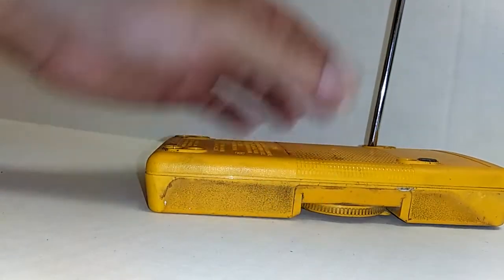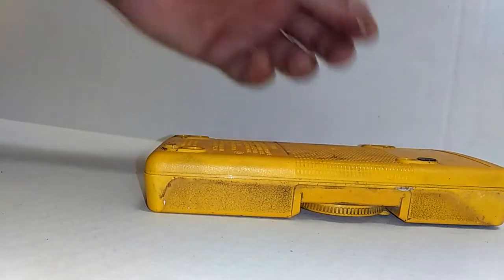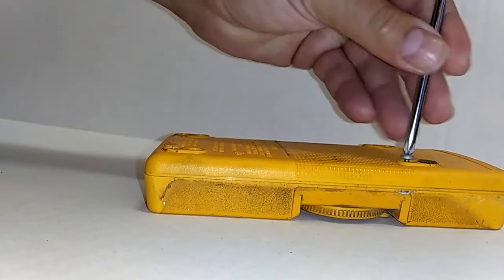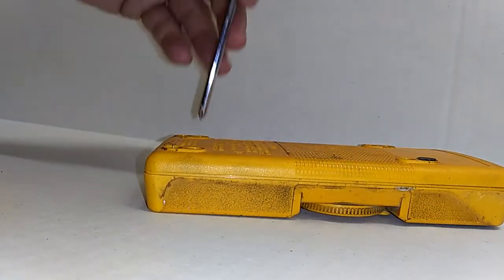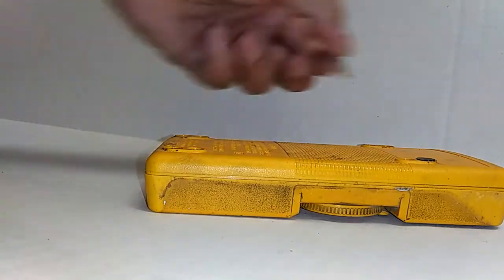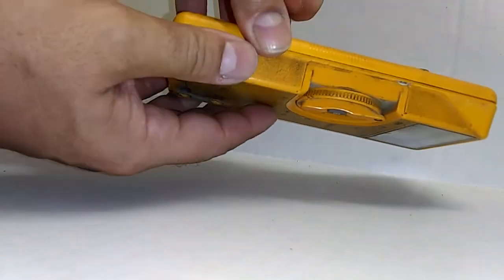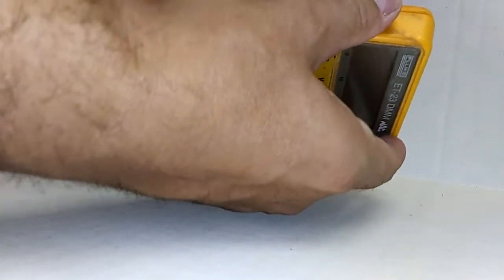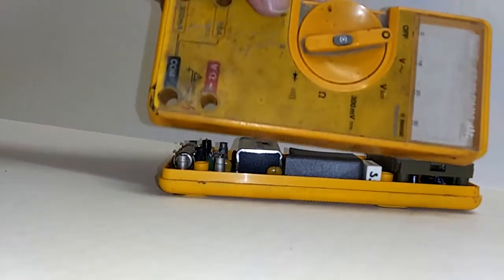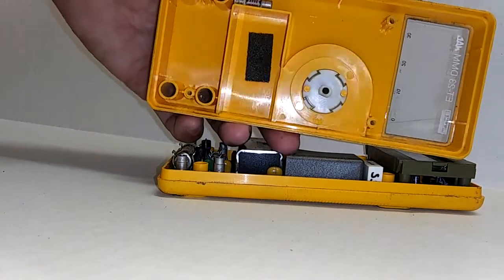I think this is the only time where these kits won't really do much good. At any rate, we're going to take this thing apart. We need one Phillips head screwdriver and we're going to unscrew the four screws on the back case. We've got the four screws removed and we're going to take it apart — we simply work along the edges and the top case comes off, along with the rotary switch.